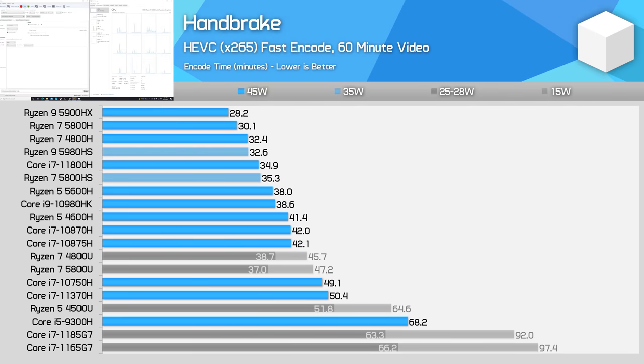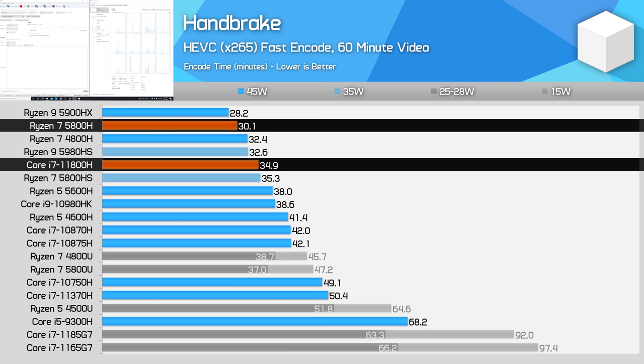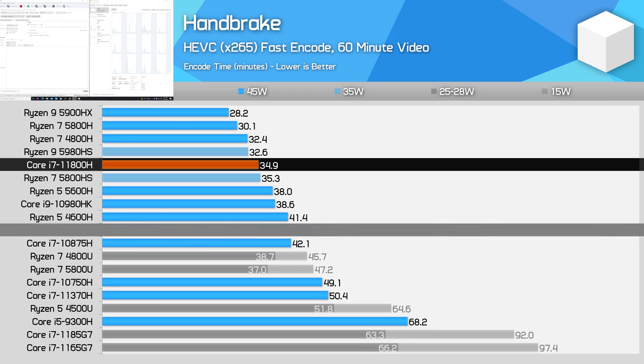Handbrake is less favourable for Intel. The 11800H ended up 14% slower than the Ryzen 7 5800H, more around the mark of the 35W Ryzen 7 5800HS, suggesting Tiger Lake is less efficient in this power class than Ryzen 5000. However, Intel has beaten their previous Core i7 parts by at least 20% when comparing core-for-core, and this new design also outperforms the Core i9-10980HK.